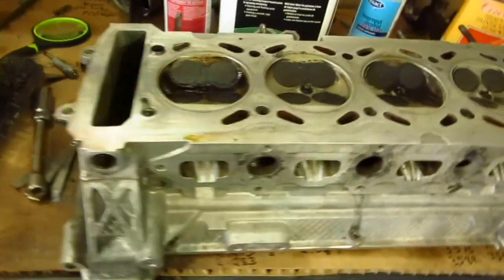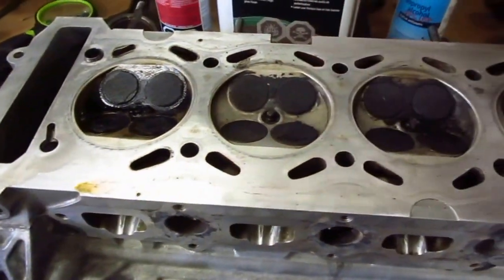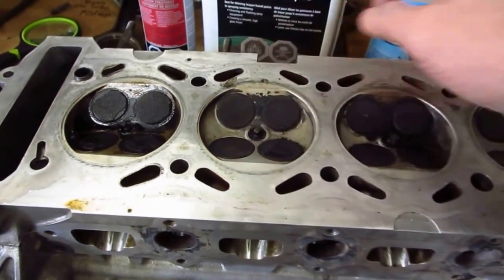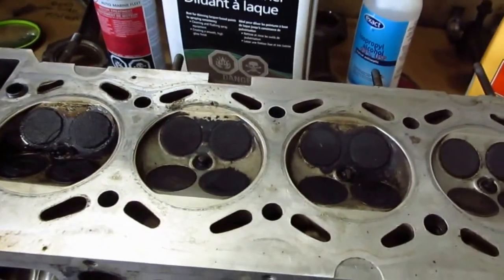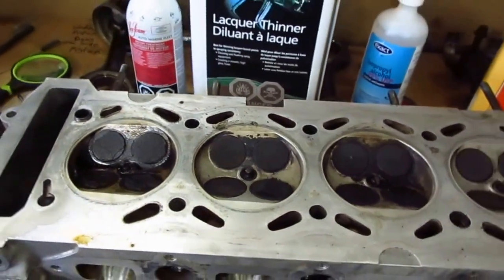And number three looks like it's the lacquer thinner. There are still some big chunks on there, but it did get most of it. You'd probably have to apply it more than once. Anyways, that's the big finale.